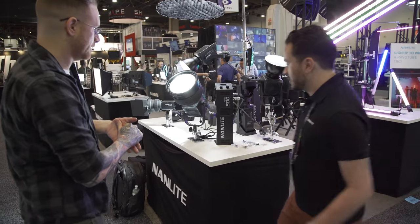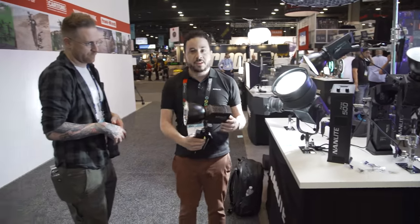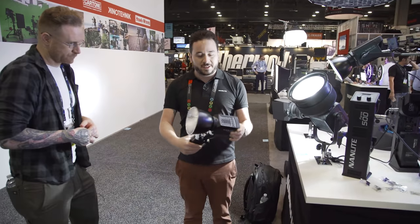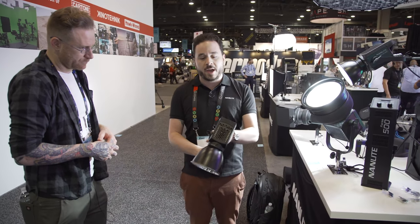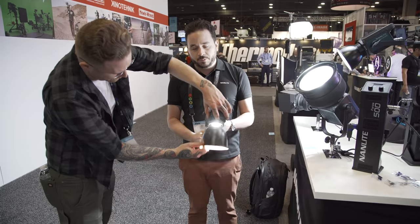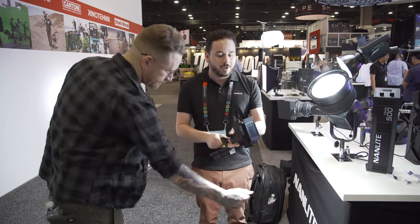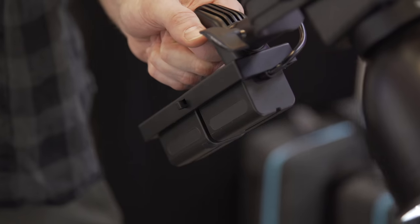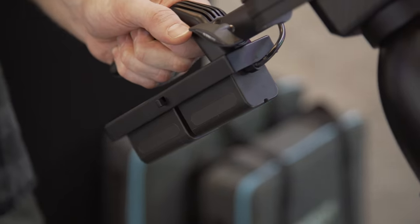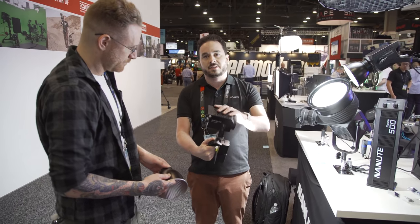So we have the 60, which is a little bit different. It's not Bowens mount, because it's so small — basically the size of a 32-ounce water bottle without the reflector. It's your backpackable, still extremely bright option. It goes over 100,000 lumens at one meter at a 60-watt draw. We have it here running off Sony L-mount batteries, but it runs off AC as well. The special effects features are still built into this tiny little unit.